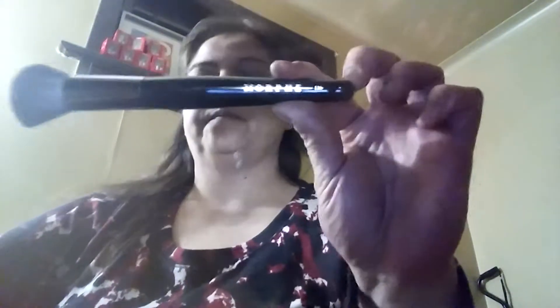By the way, Morphe Me — in case you're not sure — is a makeup brush subscription. It costs $19.99 a month and you get over $30 worth of brushes. I definitely need brushes. So this is the first brush — I'm trying to open this.